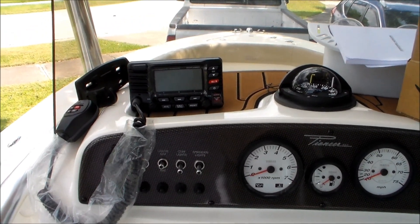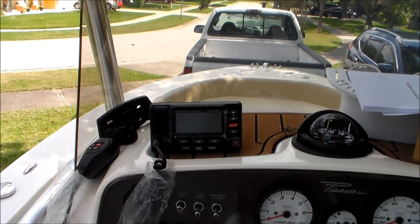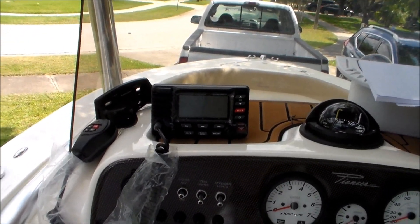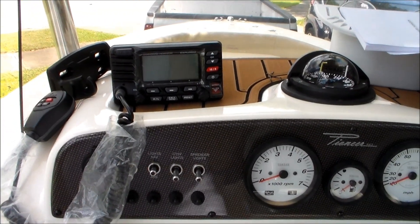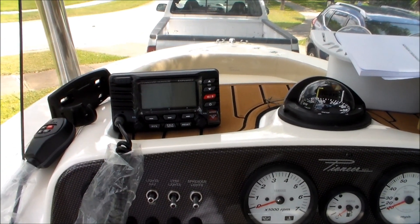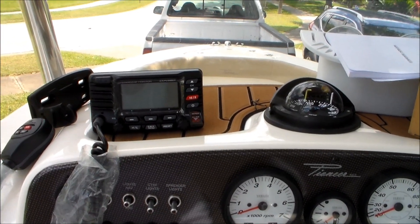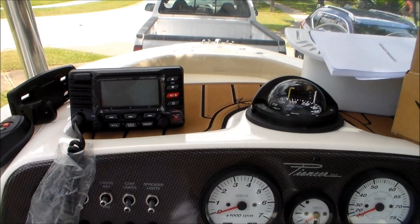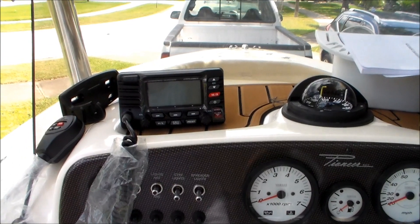It also gives you up-to-date weather alerts if there's a storm in your area because it tracks with the GPS so it knows where you're at at all times. You can preset I think eight different channels that you want to go on or listen to with your friends and family, and it also does scanning of three different channels — 16, 19, and I believe it's 27 is the other one.